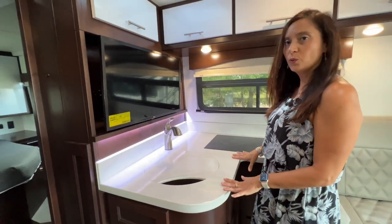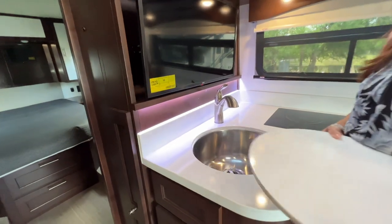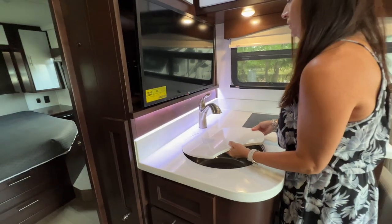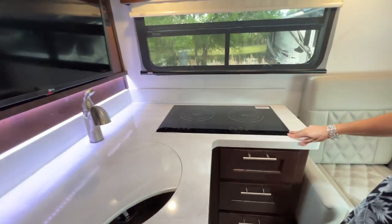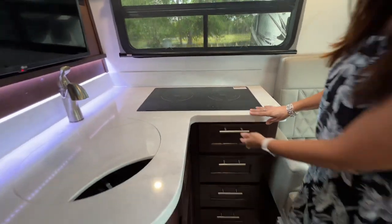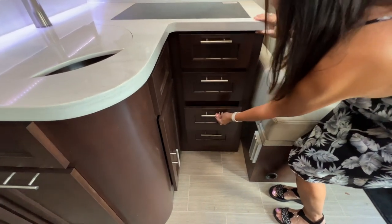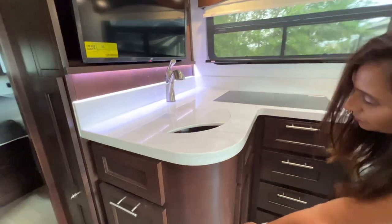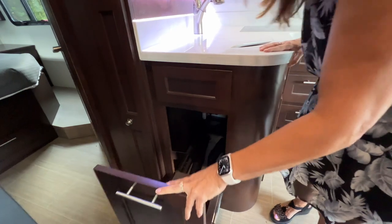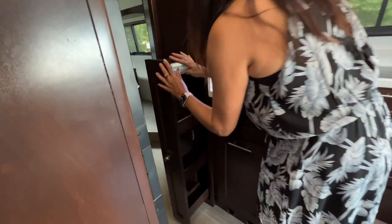So this is the kitchen area — nice little corner L-shaped with a good amount of countertop space. Solid surface countertops. The sink is covered and it is a really big stainless steel sink with a large pull-out sprayer on the faucet. Two-burner induction cooktop. Right below there's a drawer and three more drawers below that, a cabinet on the side, another pull-out cabinet, and that's where you would put your trash can. Right on the side here is a large slide-out pantry.